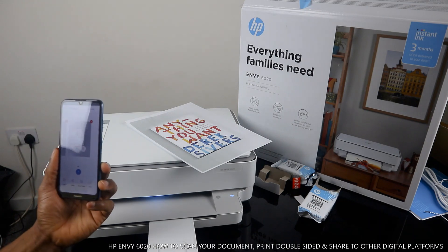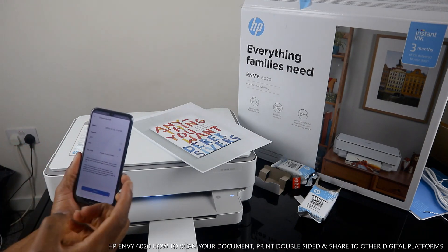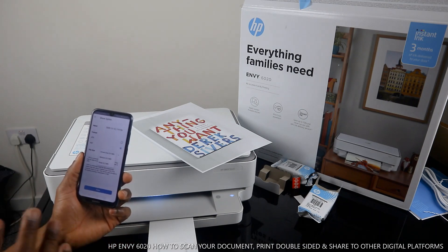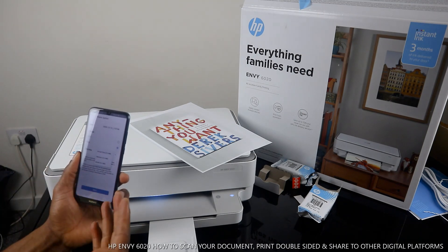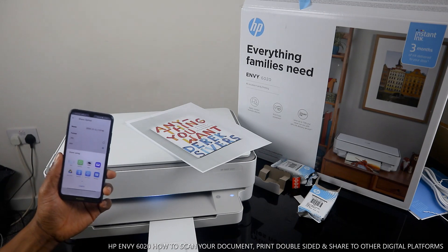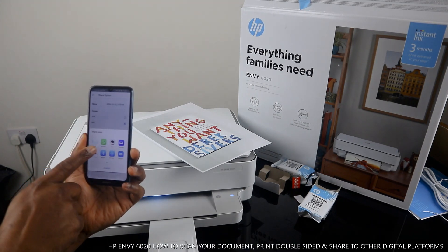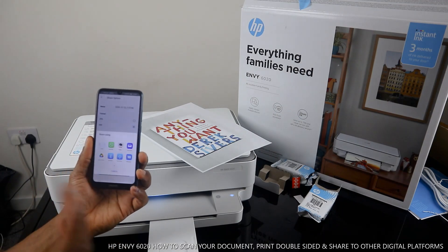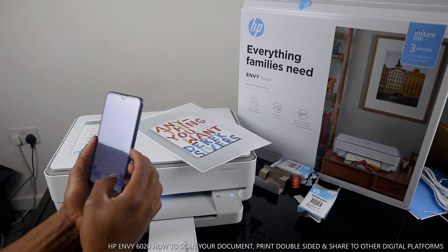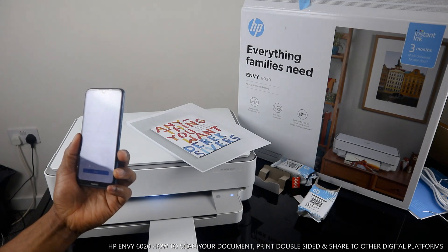If you want to share this scanned document, click Share. If it's a photo, select JPEG; if it's a document or book, select PDF. It's already set to PDF here. You can change the file size to small or medium — the actual size is 0.5 MB. Leave it at actual size, then click Share. It gives you options: email, WhatsApp, Canon Print, Yahoo, Google Drive, Bluetooth. Click Email, type the recipient's email address, and click Send.